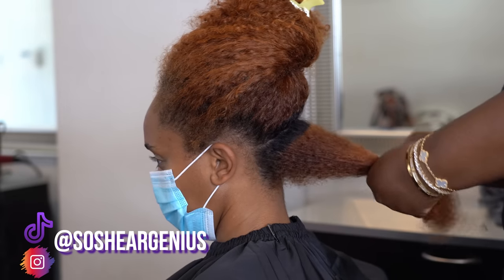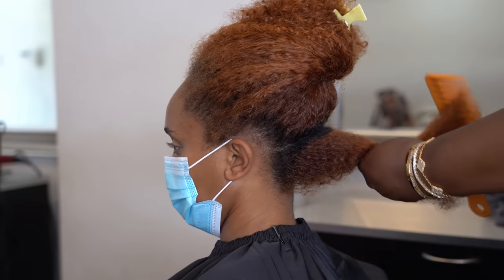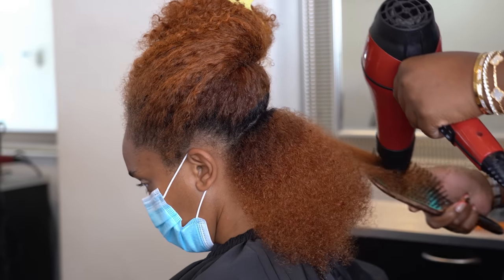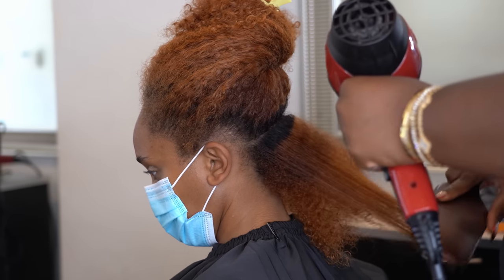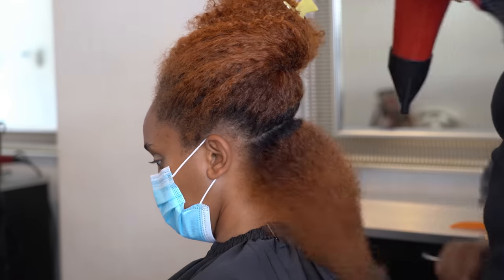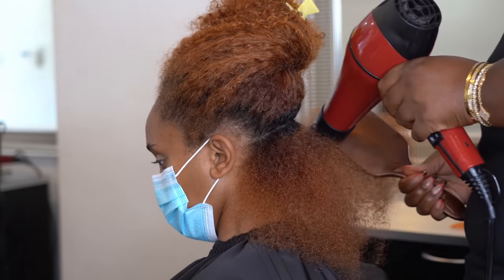Hey everybody, welcome back! I haven't seen you guys in two weeks — week one I figured you were watching Rihanna at the Super Bowl, and last week I got a little lazy, don't hate me. So this client here, I met her last summer. She had walked up to me after I spoke on a panel, said she loved my work and watched my channel. We hit it off, I always ask people to hit me in the DM so I can follow them back, and now she's in the chair.